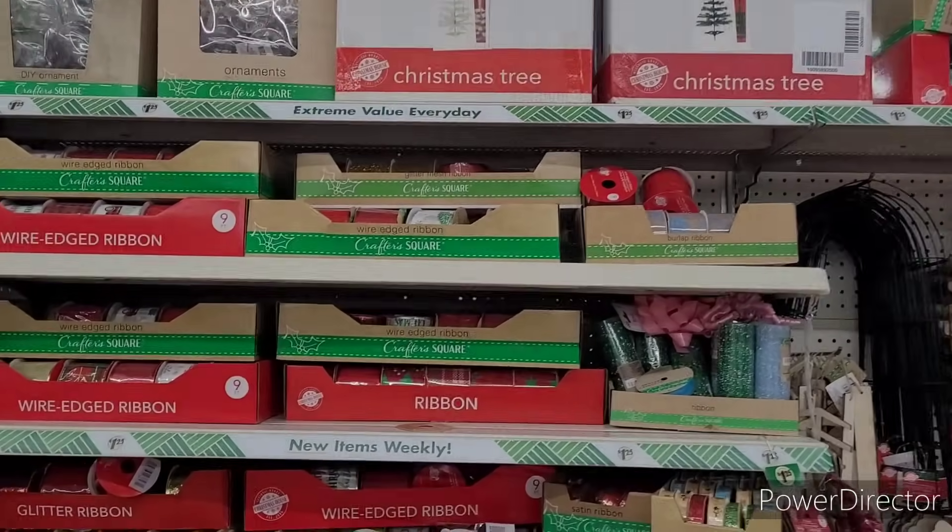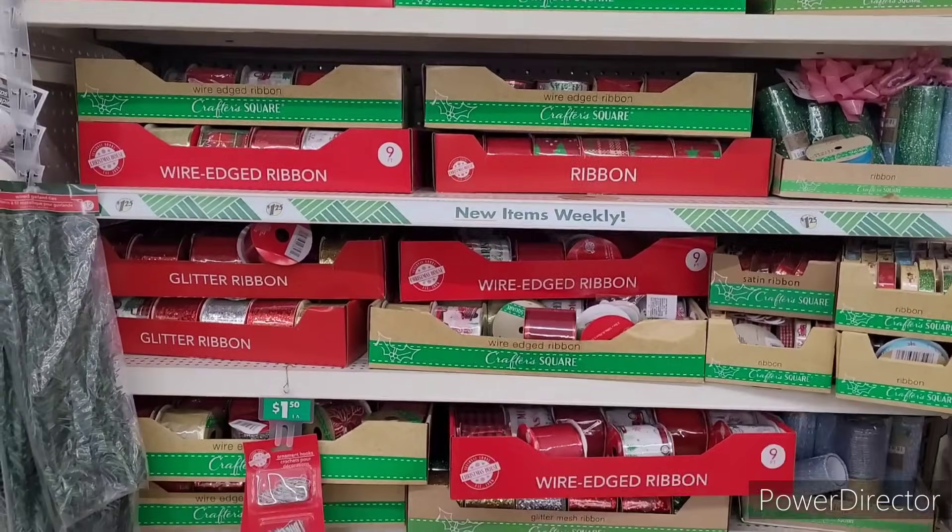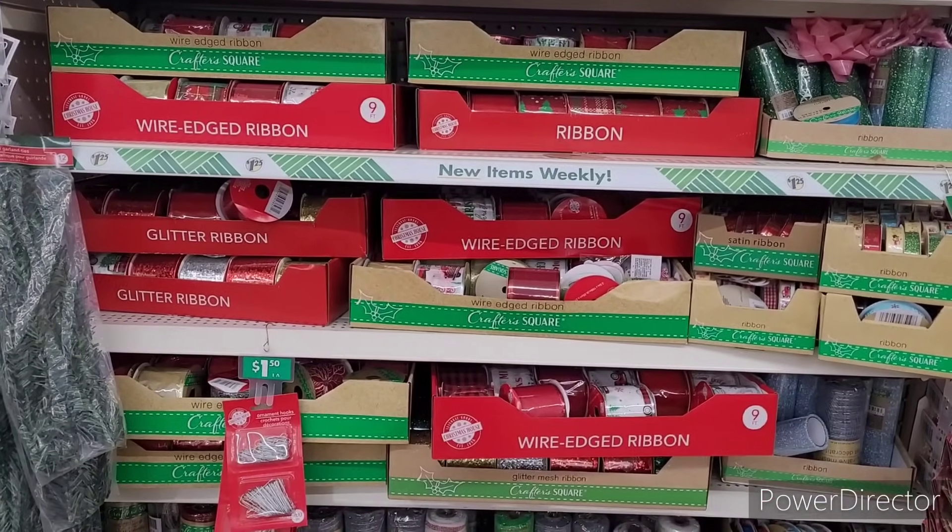Hi everyone, welcome back to my channel. So we're in Dollar Tree over here with their Christmas items.